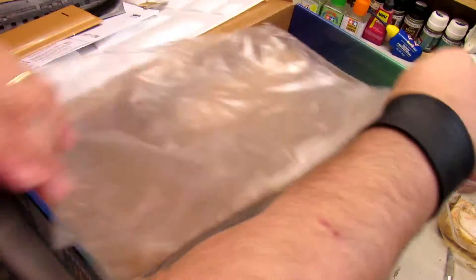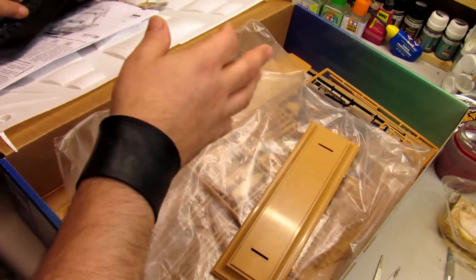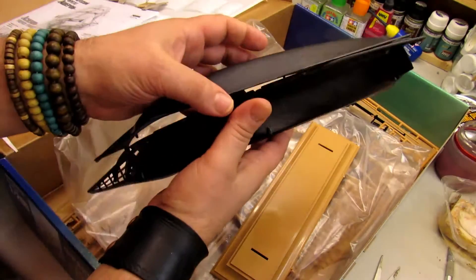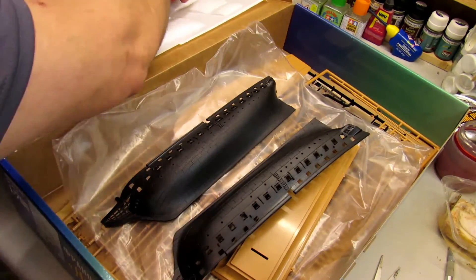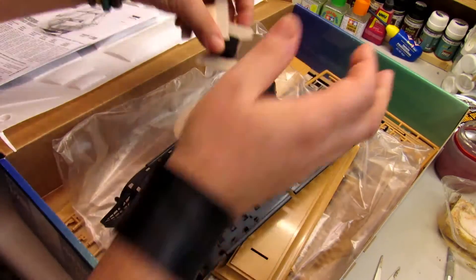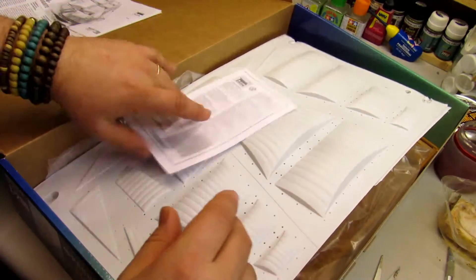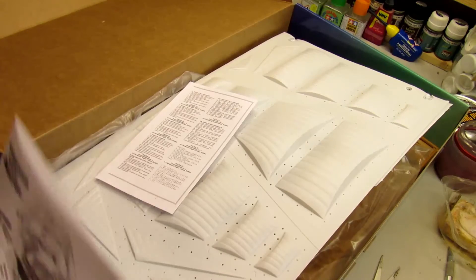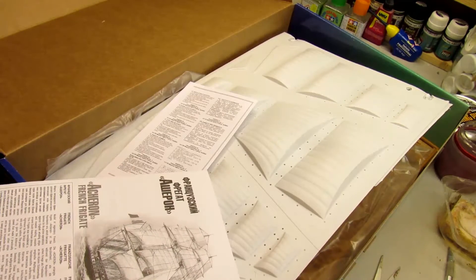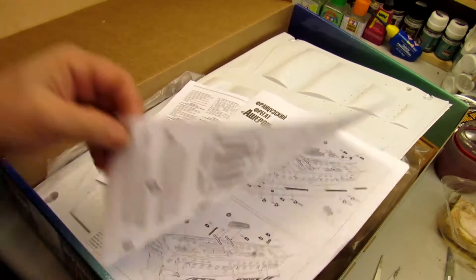So we've got: one, two, three, four screws; the base pedestal; the two sides of the ship; ropes, more rope, and the sails. That's the advertising shown on the box and I think it's a very nice build overall.